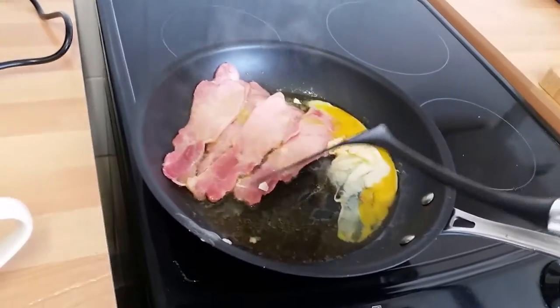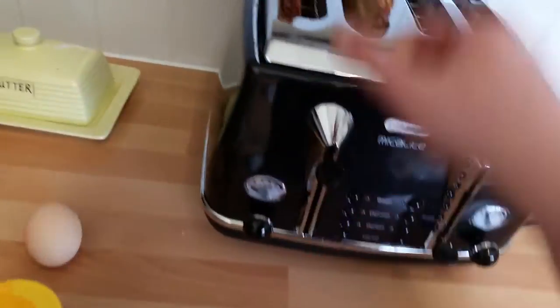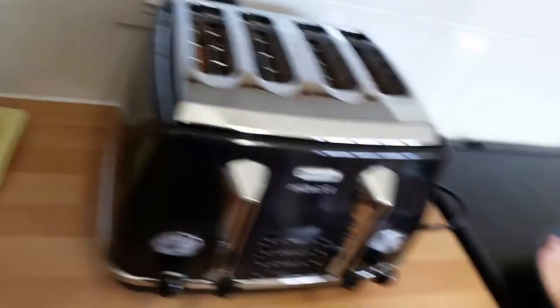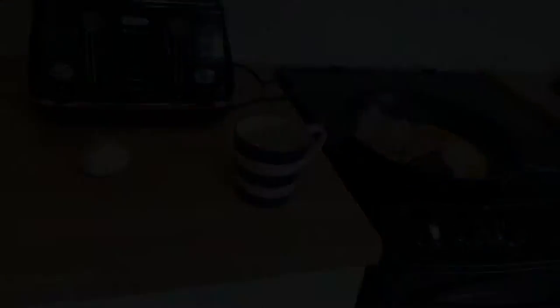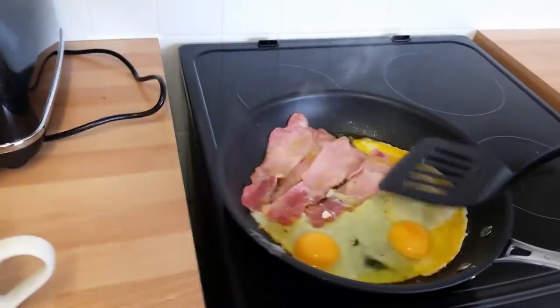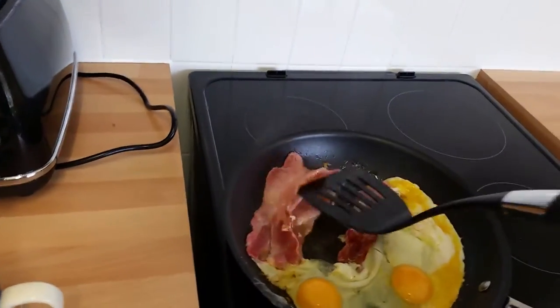That didn't go well, did it? That's an epic fail. We'll just have to use another two eggs and do it properly. Here we go YouTubers - we've got sort of two eggs sitting there now. This bacon's looking good. The toast needs to come out as well - holy shit, it's going to burn. One hand skills again.